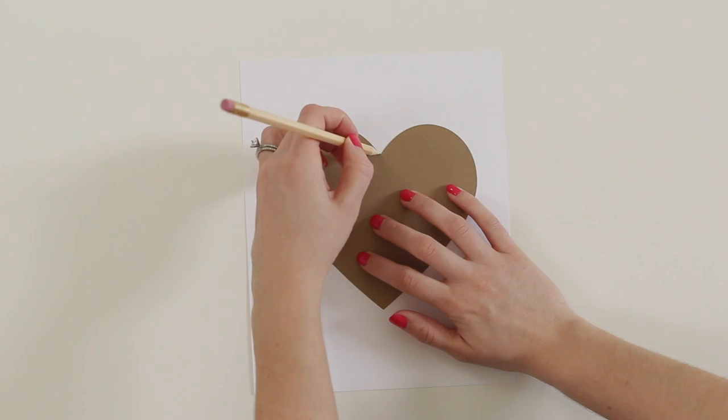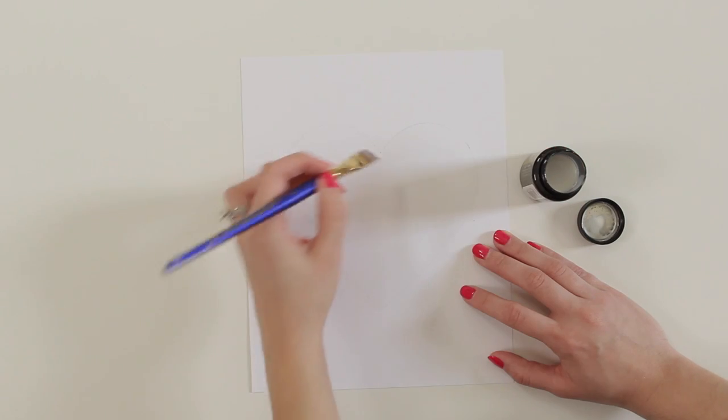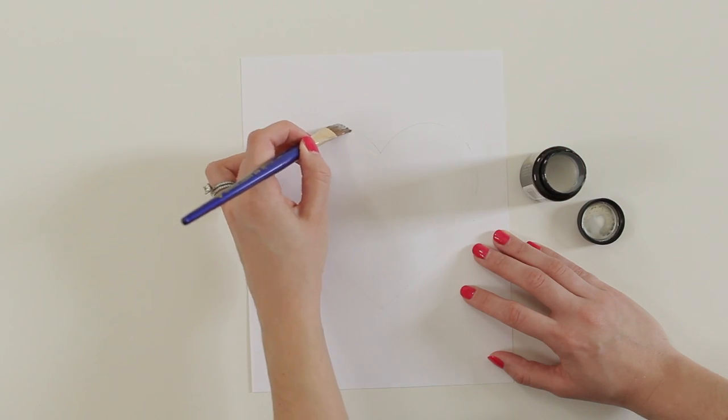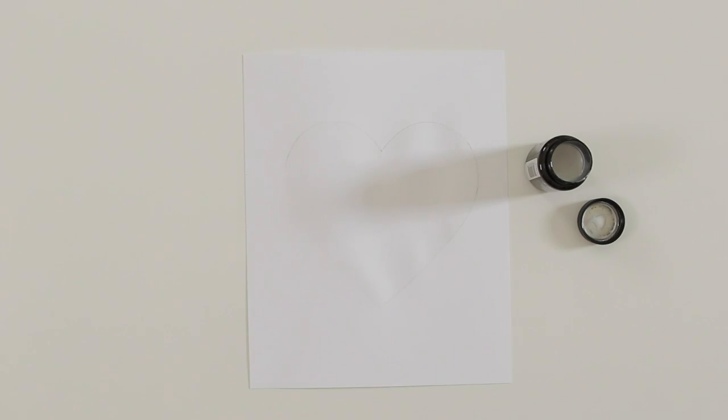Place your heart template in the center of your paper and then lightly trace it with a pencil. Then use an angled brush to apply a thin coat of adhesive all over the inside of the heart. You'll need to let it dry for about 10 minutes before applying the gold leaf.